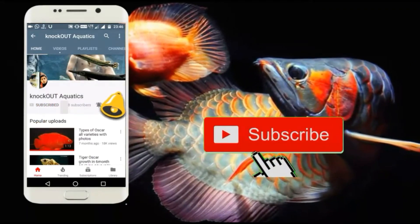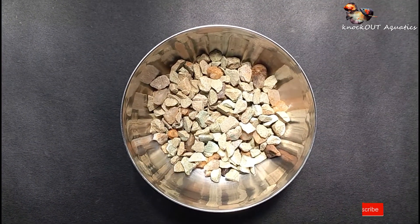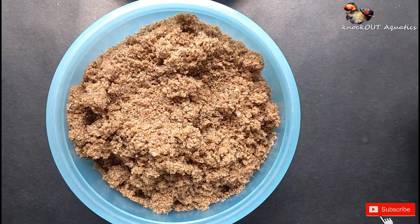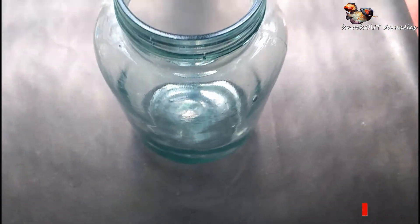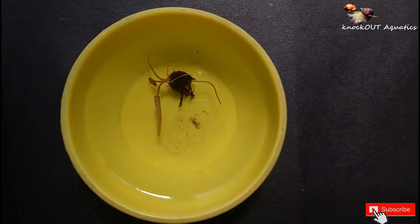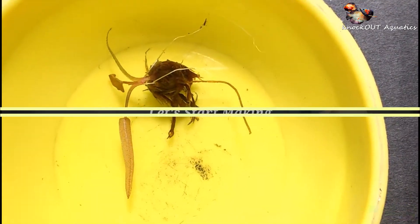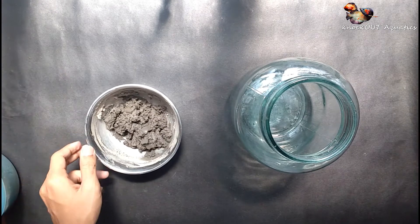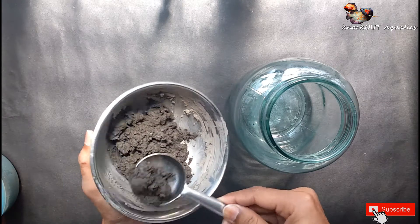Don't forget to press the bell icon for more latest updates. I use a bowl of garden soil, some sandstone and construction sand, some green gravel, and a two and a half liter glass jar. The plants I use are two Amazon Swords and a dwarf lily. So let's make it!